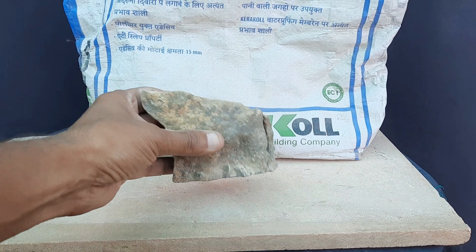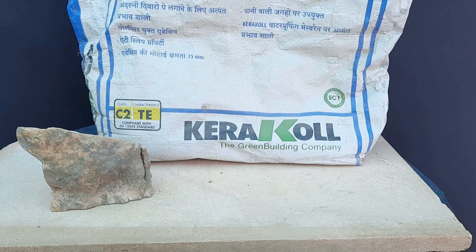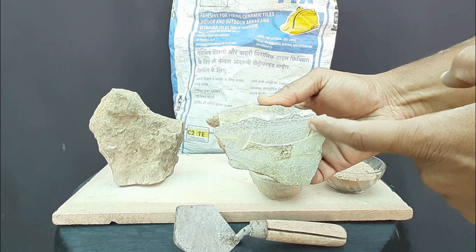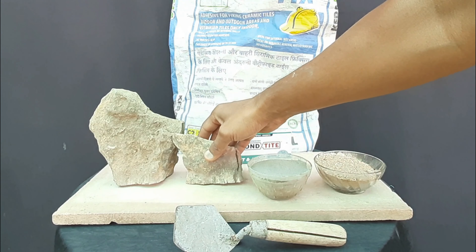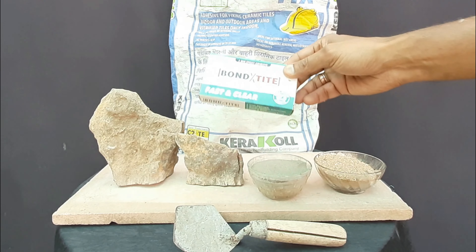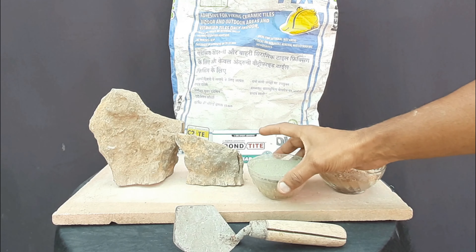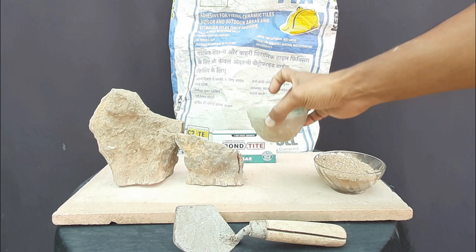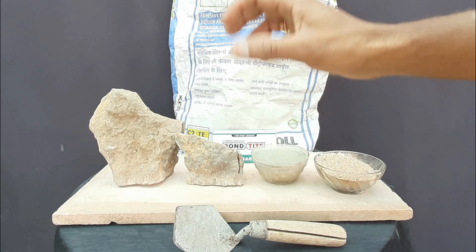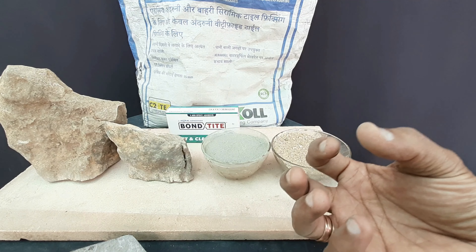Point number four: rock cementing technique. Both epoxy and cement can be used to fix the rocks. For rock cementing, we have to create grooves on the flat surface of the rock and also on the marble tray. You can use Bond Tight epoxy, Feviquick, and tile adhesive — both ingredients are very good for fixing the rocks. Mix 50 percent cement and 50 percent sand for better strength.